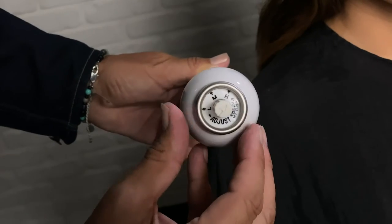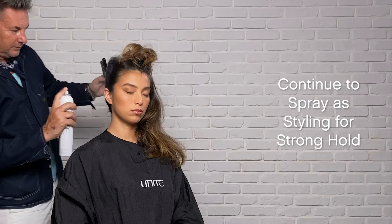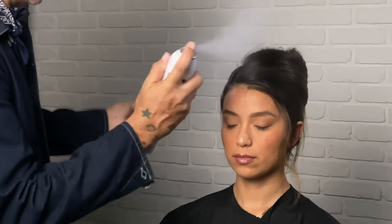Set to high. Prep by spraying throughout the hair. Spray as much as desired. Finish with a strong hold.